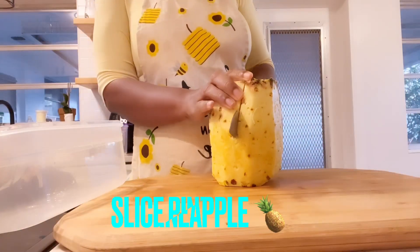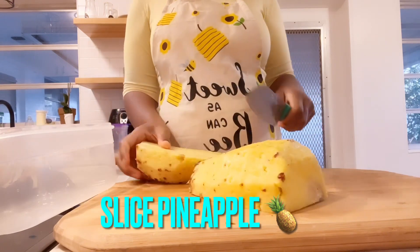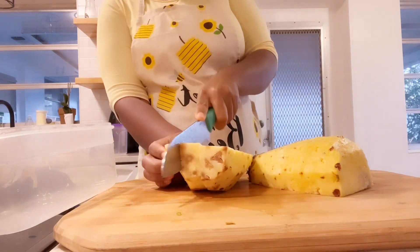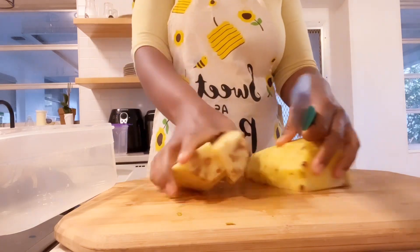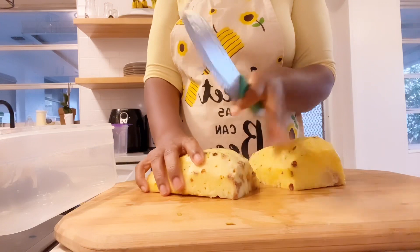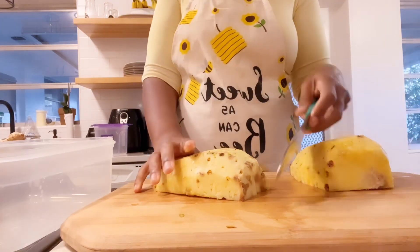So you slice the pineapple — not your whole pineapple, but slow down and slice it. I don't eat a lot; I already want to reduce a lot of belly fat. I want to see how much this works, so you slice the pineapple.